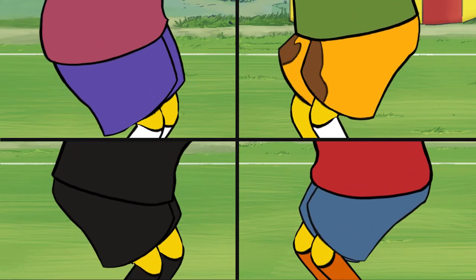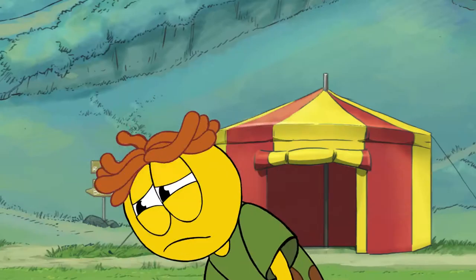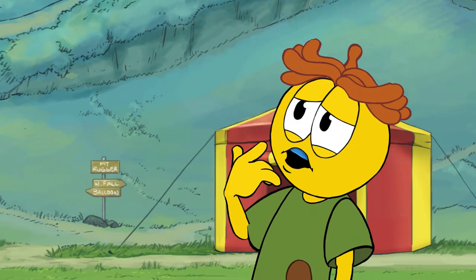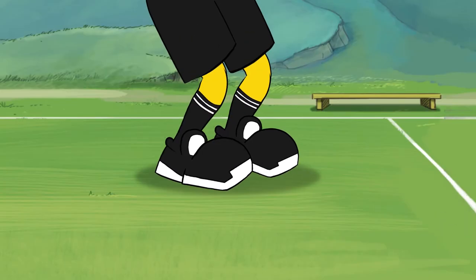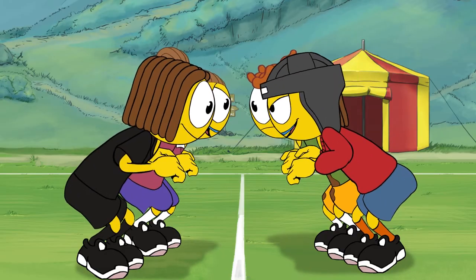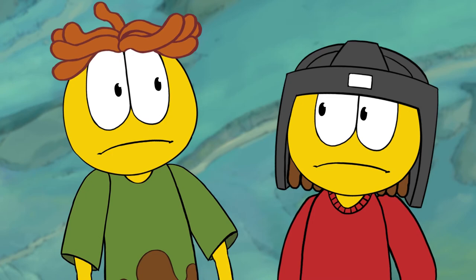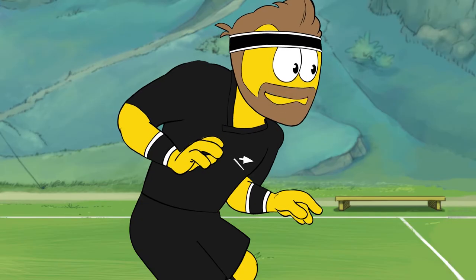Now bend your knees and hips with all the weight on the balls of your feet. I haven't got a ball though. No problem, Webb — just use the front bits of your feet. Now push your chest out and keep your back straight. Keep your shoulders above your hips, William.